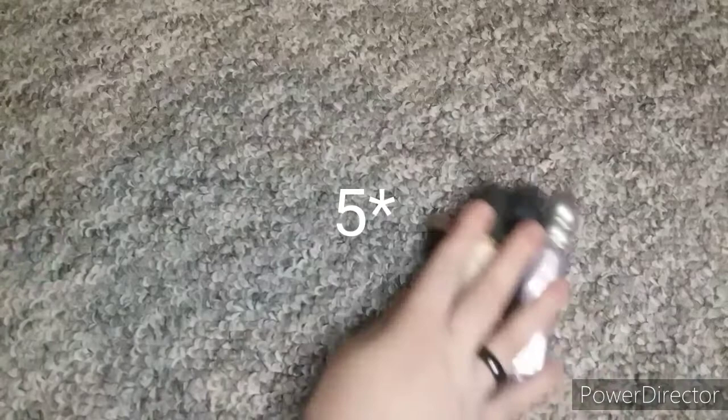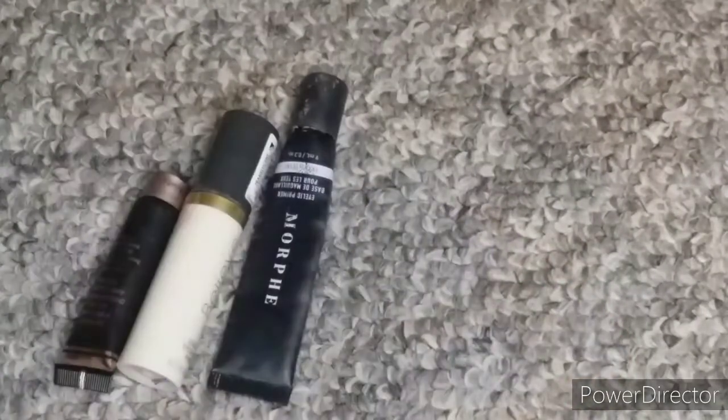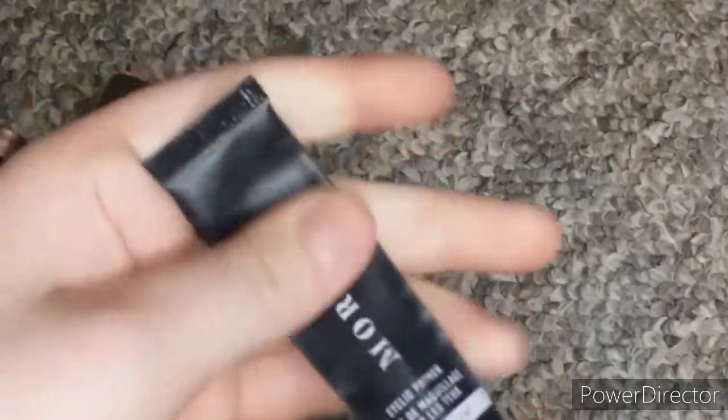I have four eye primers. I'm going to start with probably my oldest one, which is this Morphe Eyelid Primer in Translucent. It is so nearly done — it is so close to being done, there's just air up here.